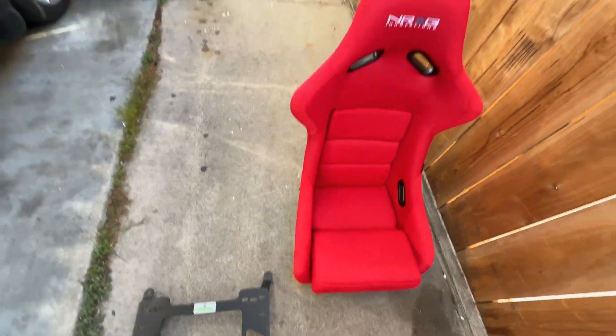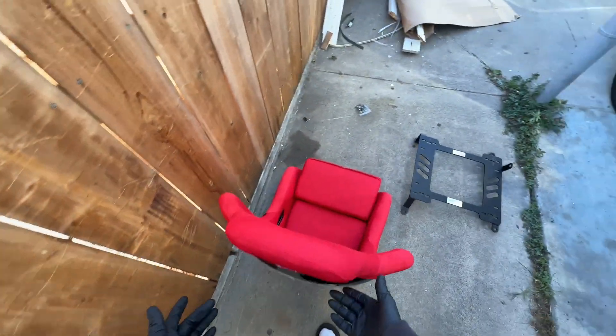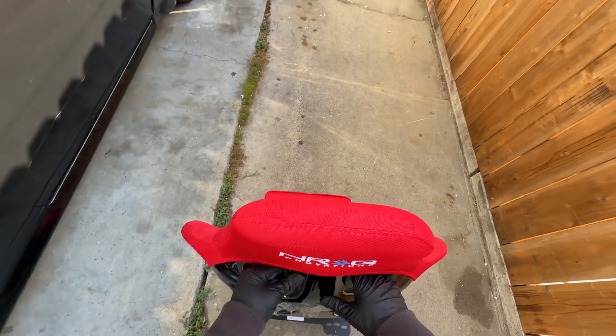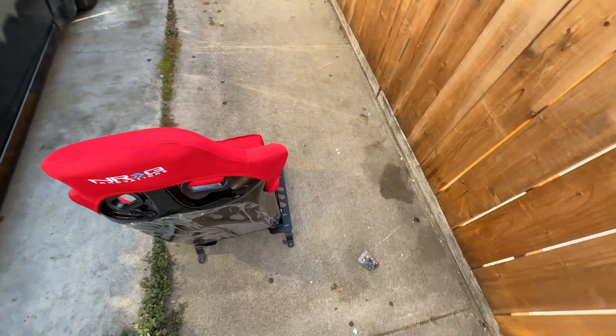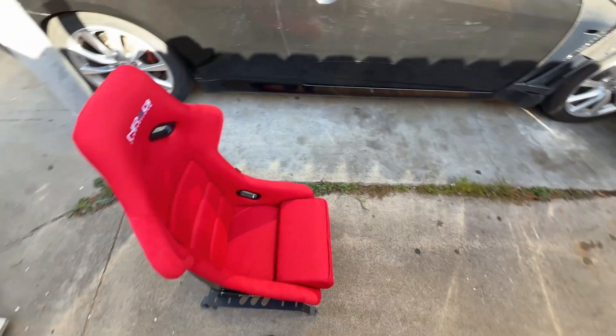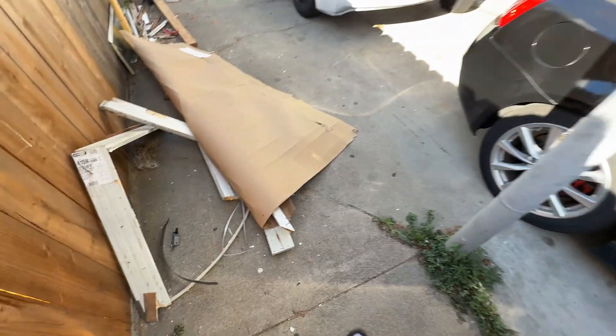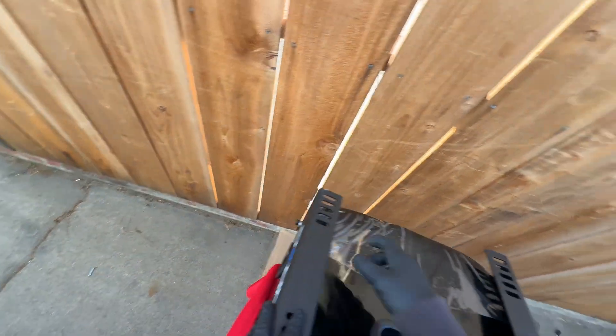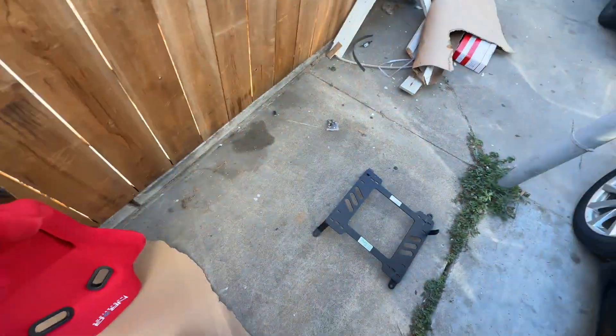Make sure you have clean hands or a clean pair of gloves because you don't want to get your new bucket seat messed up. I'm going to put a piece of cardboard on the ground, flip the seat upside down, and bolt the bracket on. I'll go ahead and put the seat upside down leaning against the cardboard so it's positioned correctly to work on.